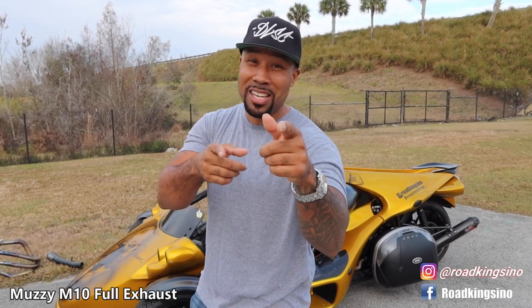What this video is, it's just going to be a sound test of the Jardine slip-ons — I think it's Jardine or Jardine, I pronounce everything terrible. So it's a sound test from the back and from the front. The full exhaust I'm going to be replacing it with is one of the ZX-14's favorite and notable full exhaust systems for those bikes and for the T-Rex as well, and it's the Muzzy M10.